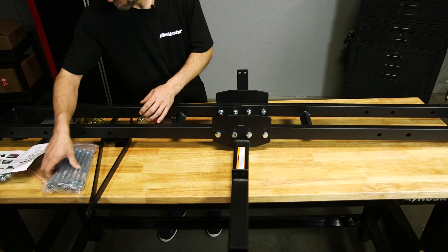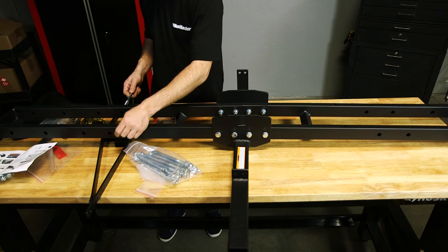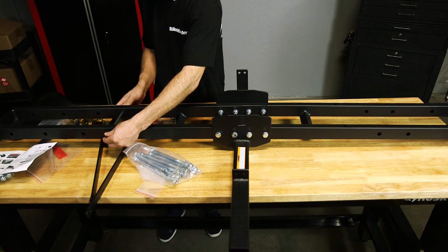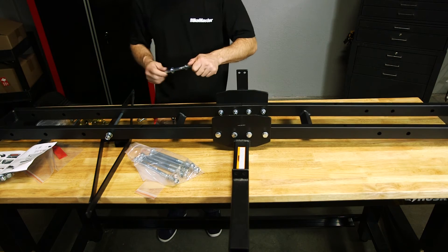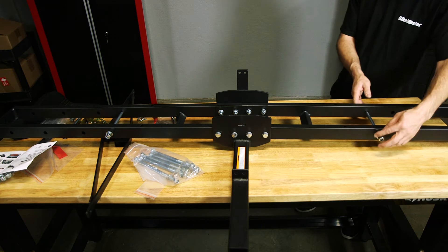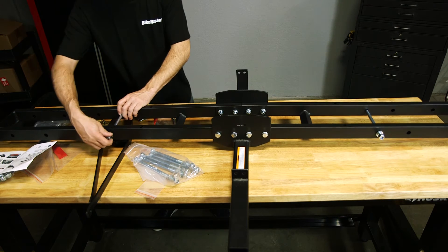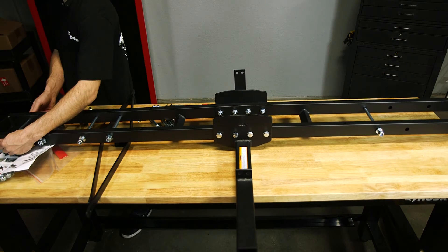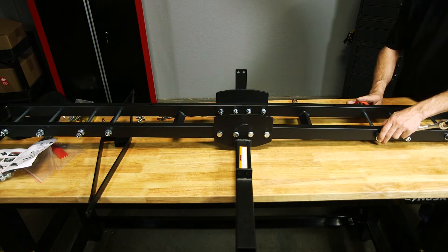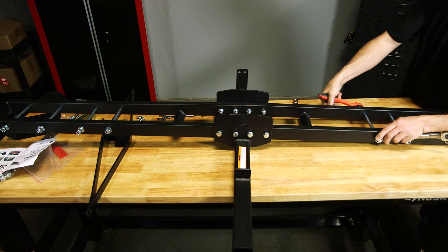The next step is to take the long bolts and place these through the carrier holes. There are eight of these and they go on both sides. Put them in so that they're facing the vehicle, so you don't have the long side on the opposite side — that way you don't bump into it if you're walking by. To tighten these up, you're going to need a 19 socket and a 19 wrench. You don't have to go crazy with these; you just want them snug.